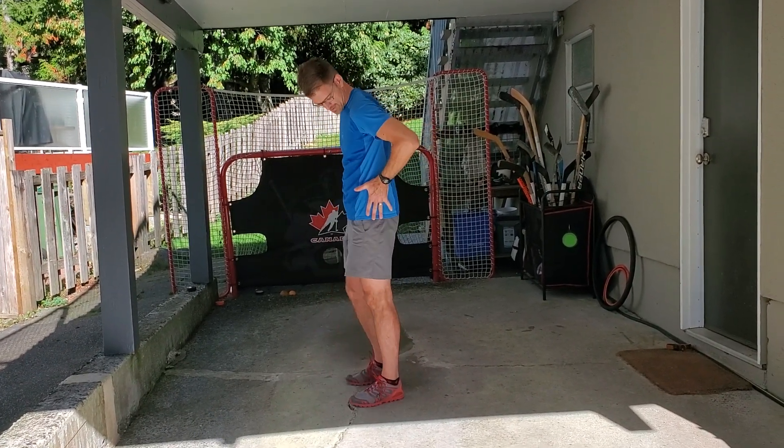Hi, welcome back to my post-run stretching series. This is part five. I'm Dr. Greg Smiley and I'm gonna guide you through hips.